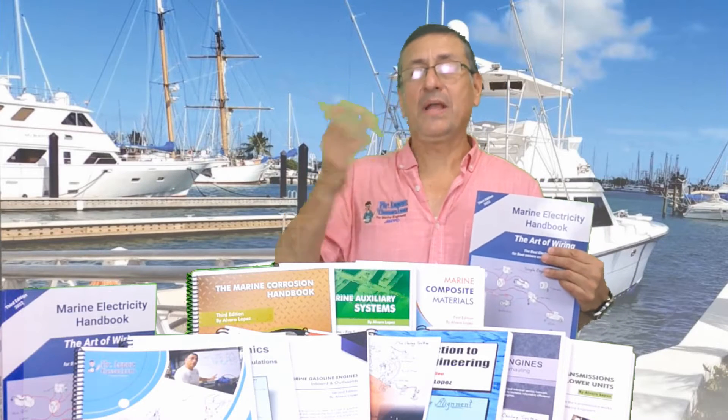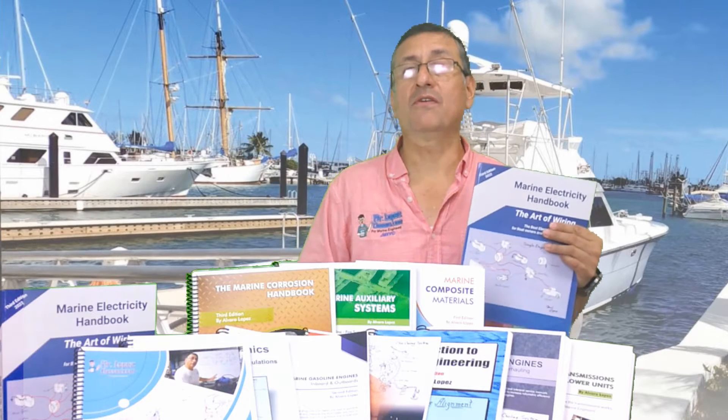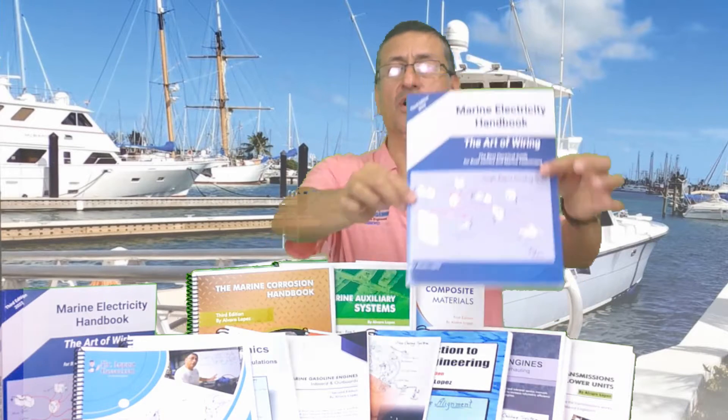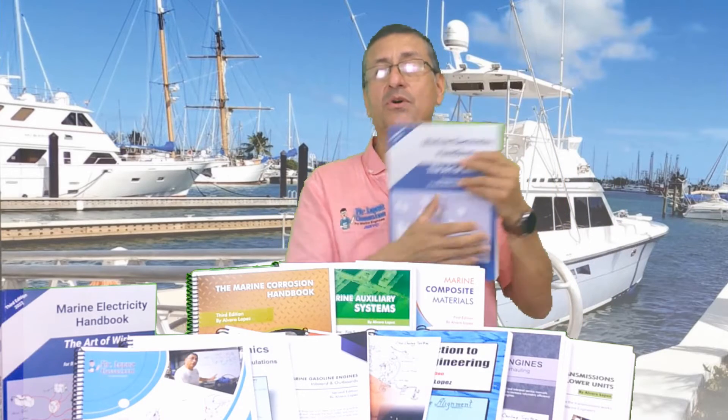Hi guys, welcome to MrLopezClases.com. Today I want to talk about the products of MrLopezClases.com. Because today I want to introduce the new edition, the new version of my Marine Electricity Handbook. It's a new book.